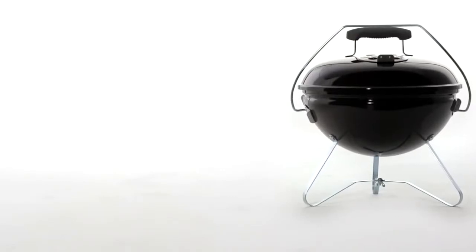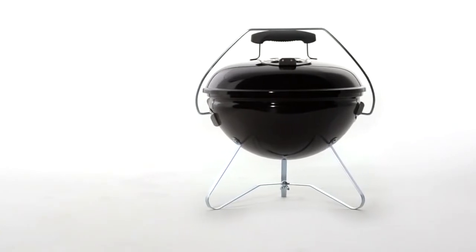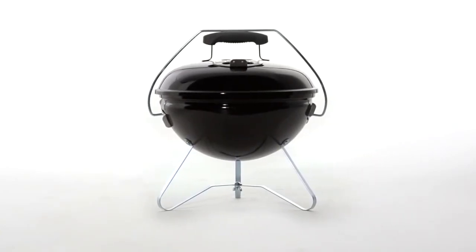The Weber Smokey Joe Gold Charcoal Grill is a big grill in a small package, specially designed to travel with you comfortably. It fits easily in the trunk and closes tightly with a lid lock that doubles as a lid holder. Built to last, classic Weber quality in a really convenient take-along or stay-at-home size. It can't be beat.